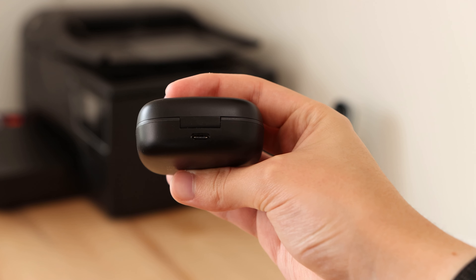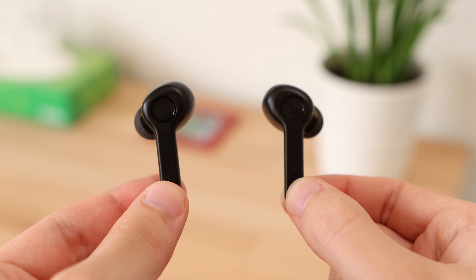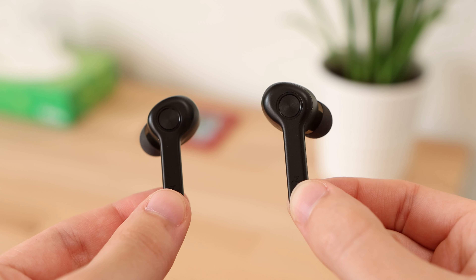The earbuds have a simplistic design featuring a matte black plastic finish which looks stealthy and feels good. Thanks to the plastic construction, the earbuds are lightweight which makes them comfortable to wear for long periods of time. The earbuds feature a multi-function button on each earbud that controls the volume and track controls, meaning you won't have to get out your phone to make quick adjustments to your listening experience.